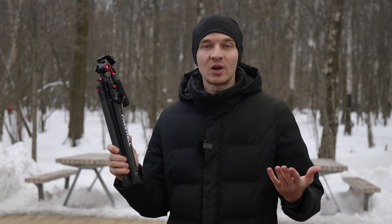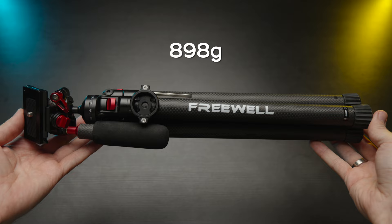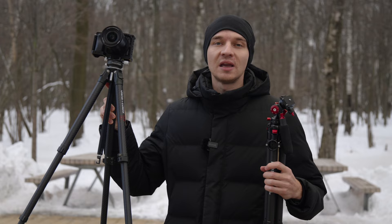This is the new travel carbon fiber tripod by Freewell, and it weighs less than a kilogram. Let's compare it to my favorite tripod of all time, also made out of carbon fiber — the Ulanzi and Komen Zero Y. Let's go.